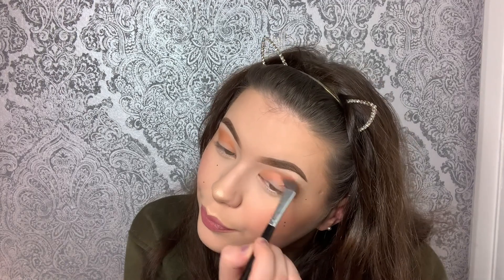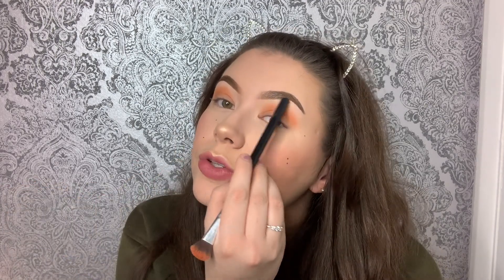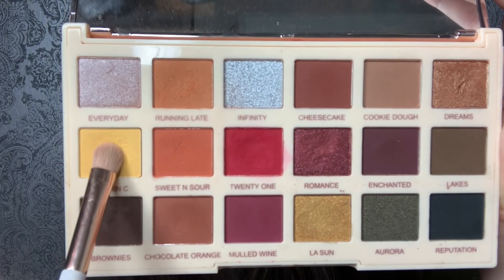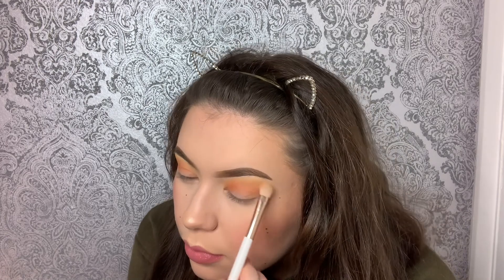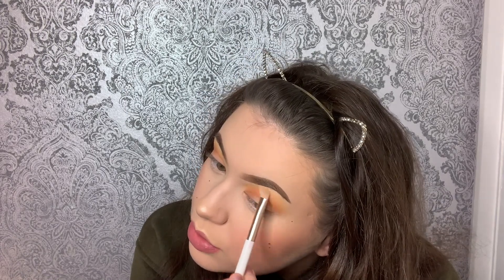We're leaving a little gap at the top and also at the bottom. With yellow, we're just gonna put it on top of the orange. You can put as much or as little as you want, because honestly it doesn't really matter how much you put on the top.